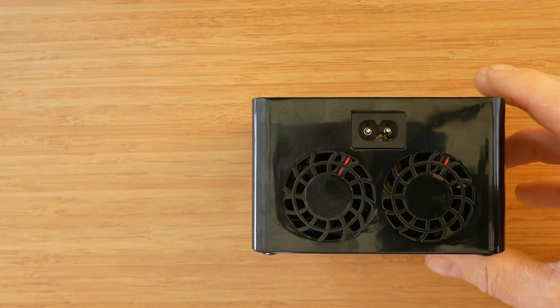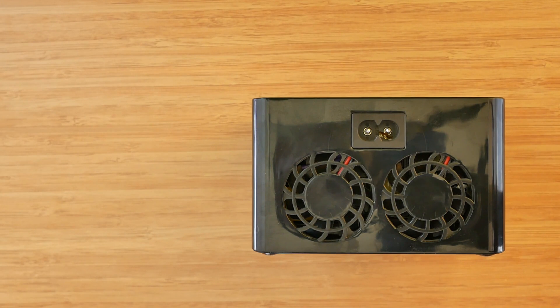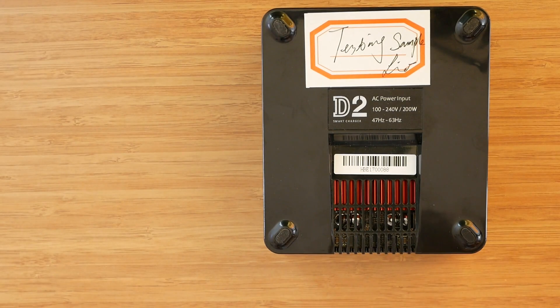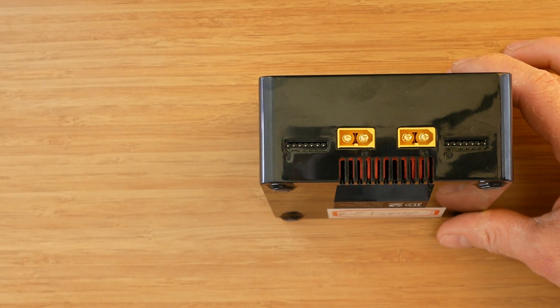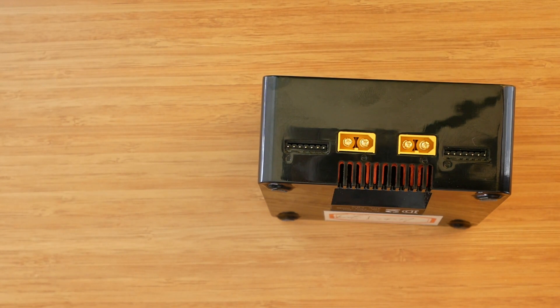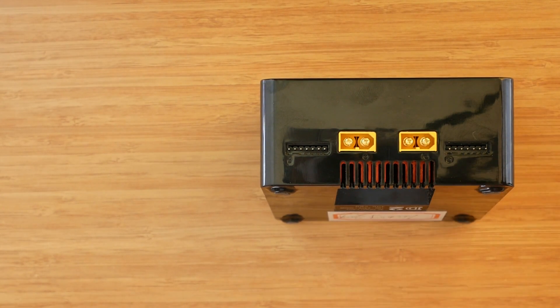At the back we can see two vents covering two fans, one for each channel, and also the AC input socket. There is nothing really interesting at the bottom, apart from a few more vents. On the front there are two battery outputs with XT60 connectors and two balance ports. As with other ISDT products, the balance ports have a slightly wider tooth and a minus sign on the side where the balance plug needs to be connected.